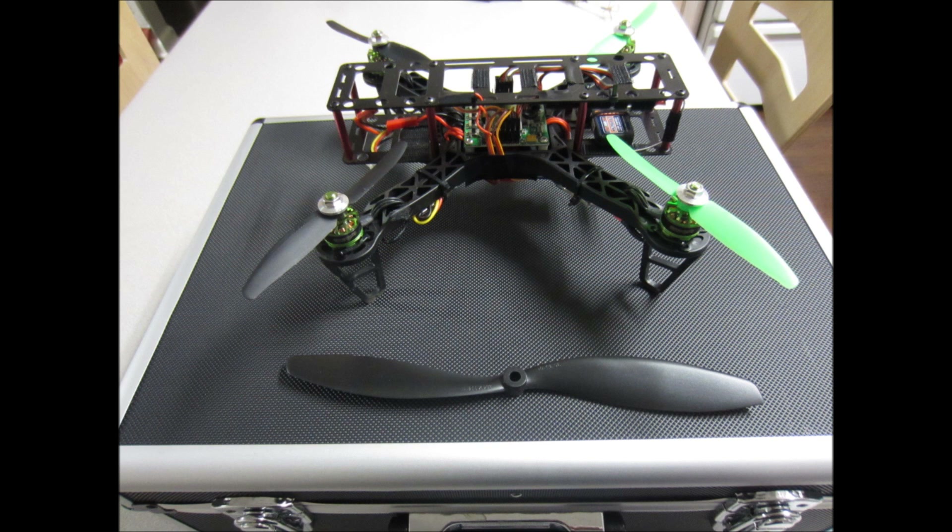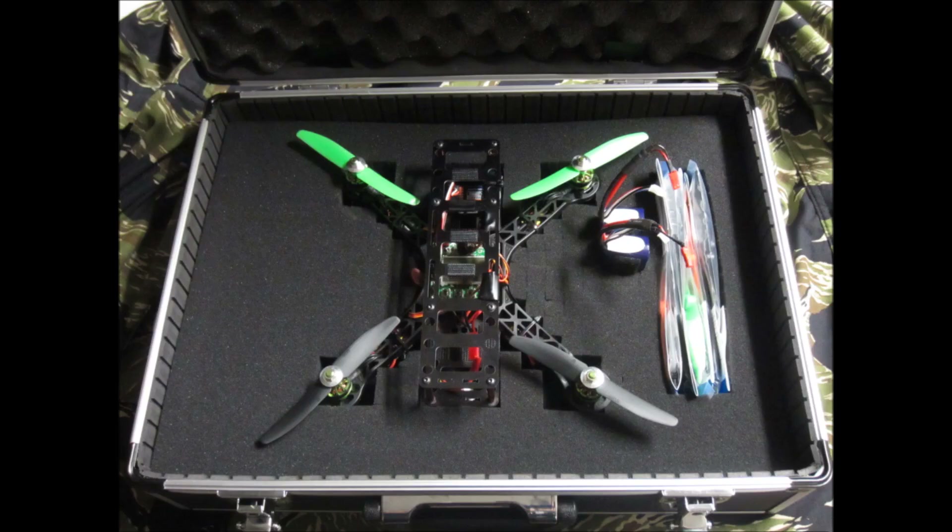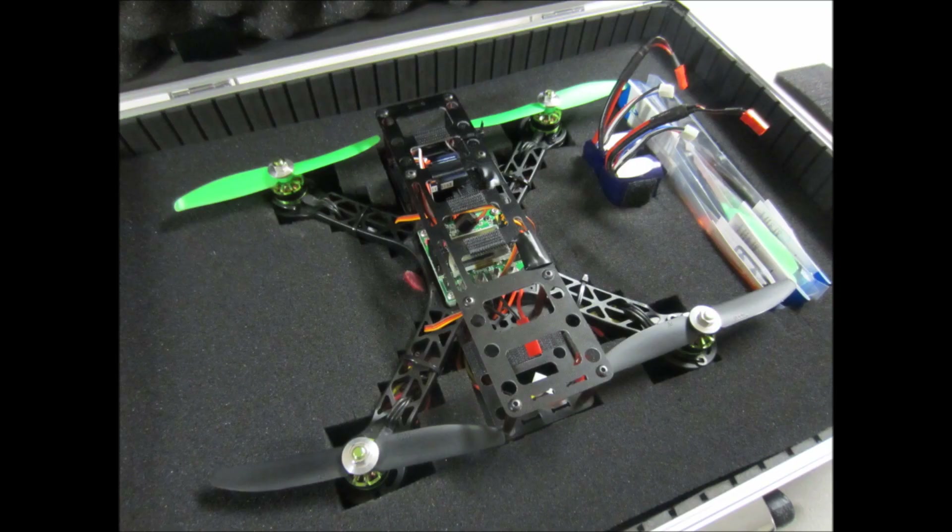Here you can see the prop from the X525 quadcopter and it's larger than the FPV-250. That foam comes out in small sections so you can sink your quadcopter right into it. I also have little cutouts for extra props and extra batteries.